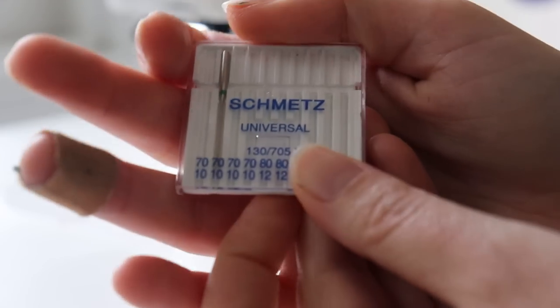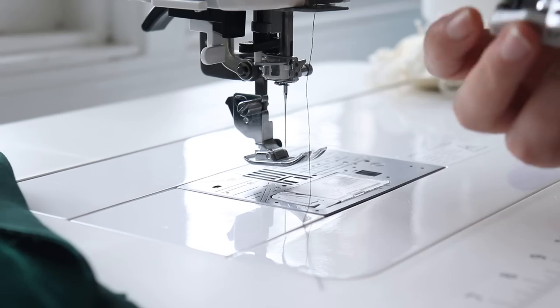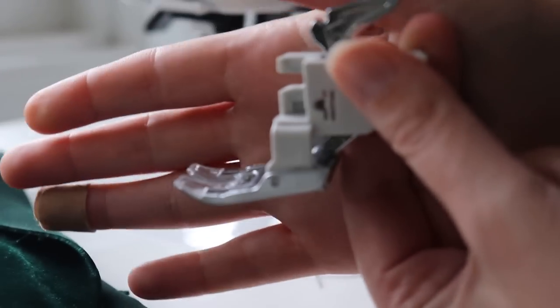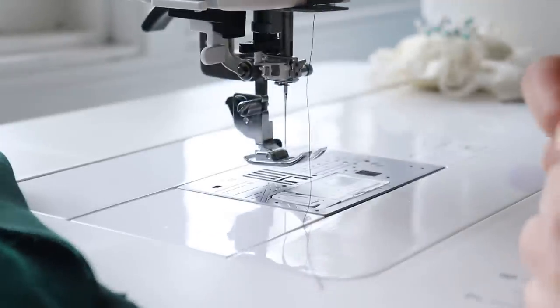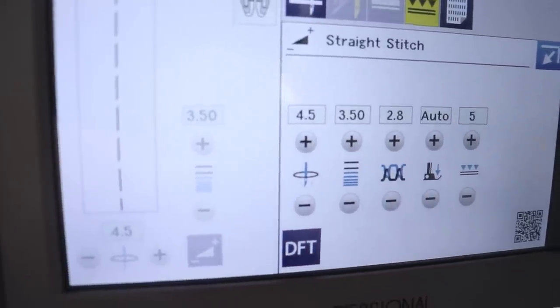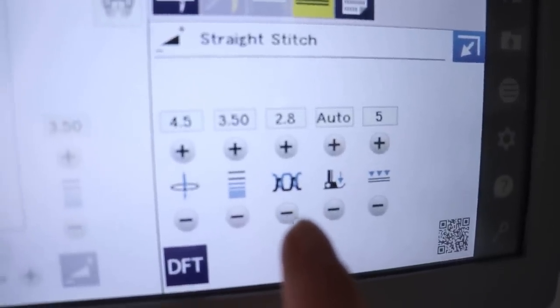I will be using a 70/10 universal needle. You can also use a 75/11 stretch needle if you are working with stretch velvet. This is what the dual foot or walking foot looks like — this separate piece will also help push the fabric. I'm going to install this and then sew our darts. I'm also going to have a 3.5 stitch length — anywhere from 3 to 4 is good. And I loosened my tension three steps, from 3.4 down to 2.8.